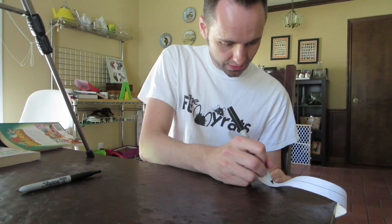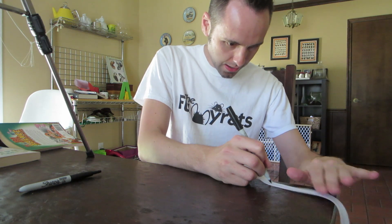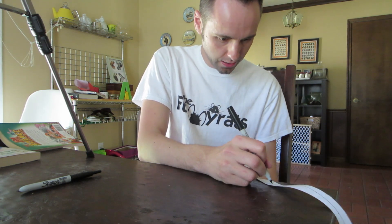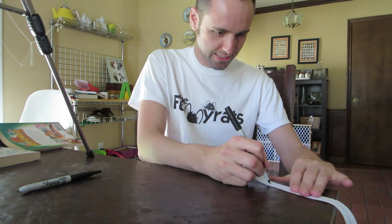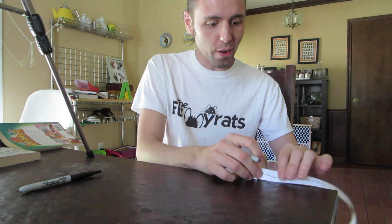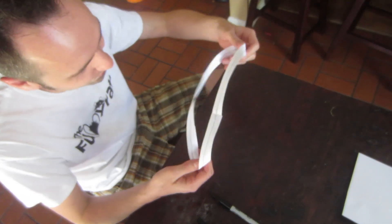It gets a little cockeyed where the tape is, so you might have to work with it. Just drawing a line, drawing a line, drawing a line, we are drawing a line. Whoa! What happened? I met up with my original point, but I have a line on both sides. Isn't that cool? I thought it was pretty cool.